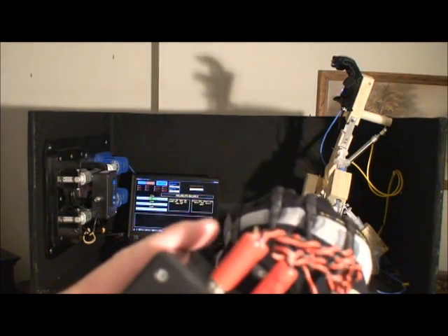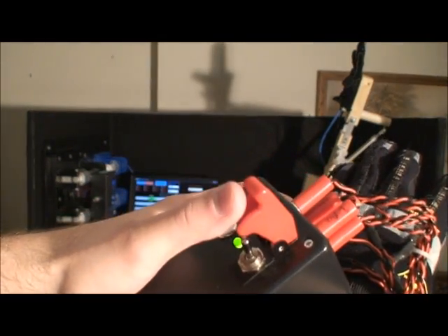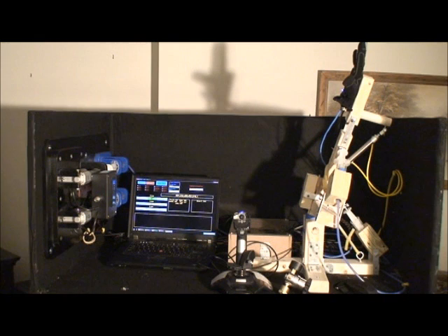There is a slight delay — it's more just a software issue than anything else, but I'm working on that. To turn the glove off, you flip that down and you're all set. You've got to remember to turn off the power though, or else the battery will be drained.